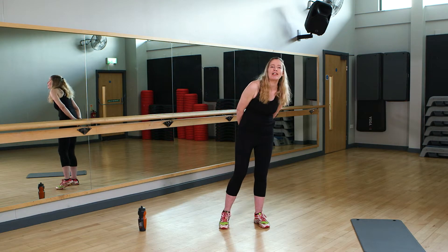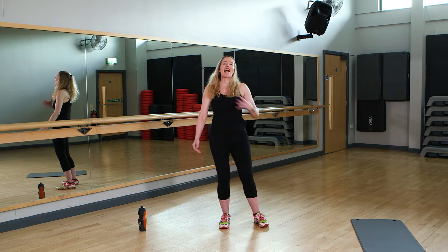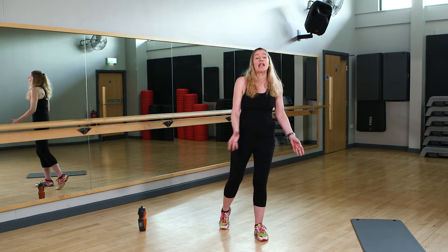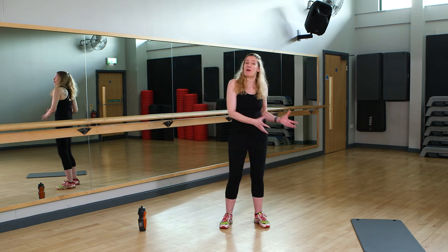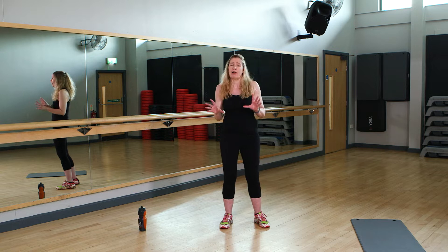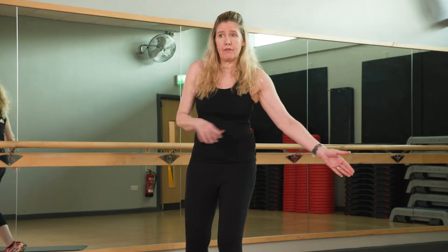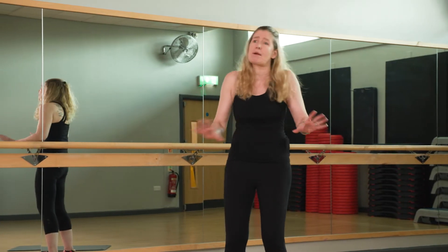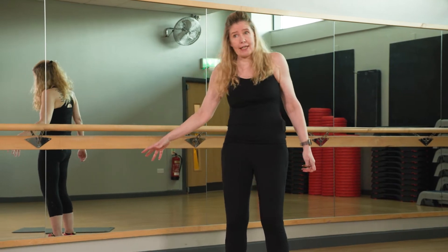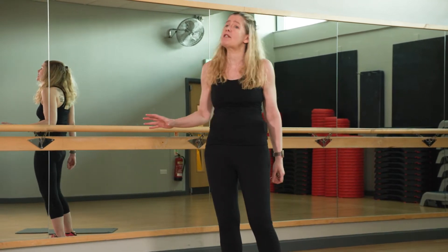Hi everybody and welcome to WeWoo. My name is Kathy and I'm your instructor for this session. We're going to do a 30 minute session with a little bit of aerobics, a little bit of legs, and a little bit of core at the end. You're going to need a mat if you want something soft for your core, or if you haven't got a mat at home, a towel is absolutely fine, or just a nice soft carpet. Make sure you've got a drink there as well, because it's important to keep yourself hydrated.